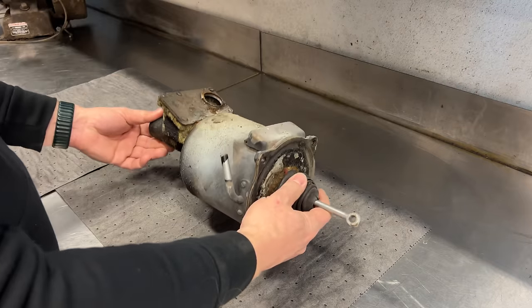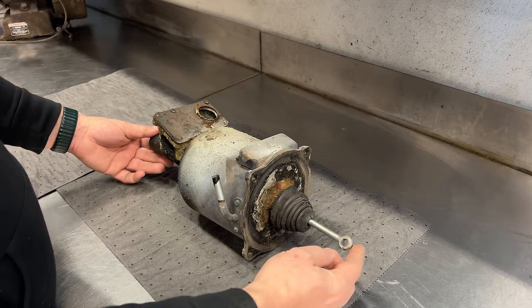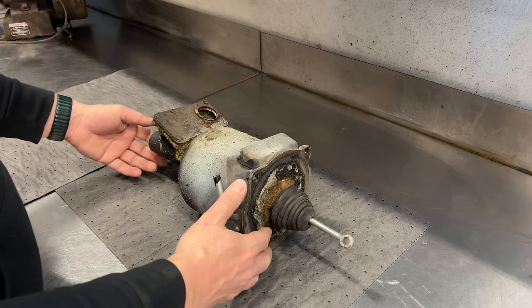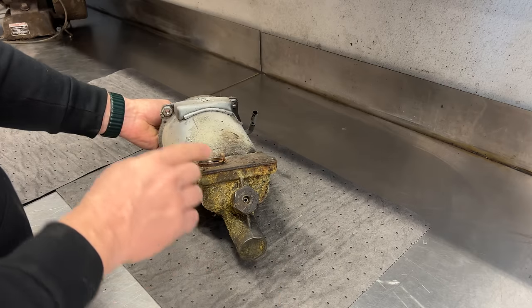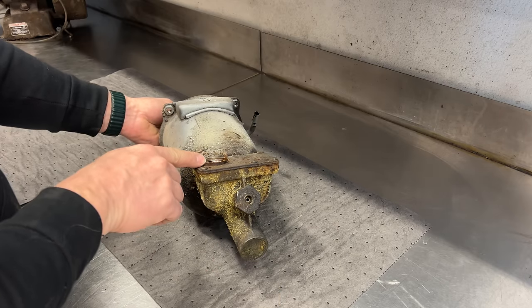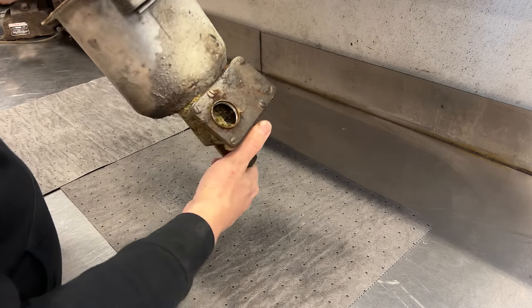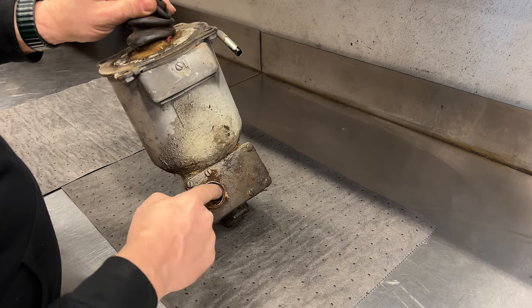Here it is removed from the car. This is where the vacuum goes into the booster. The brake pedal will be pushing on this rod right here. Back here is our master cylinder, and this output right here goes to the brakes. This hole is where you fill your fluid, and if you look inside, the brake fluid has just completely solidified into goo.